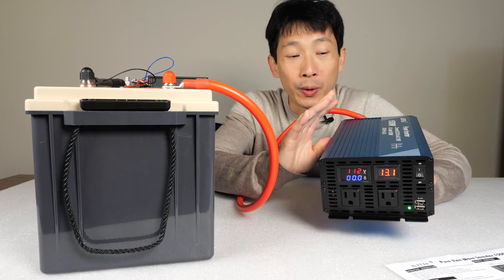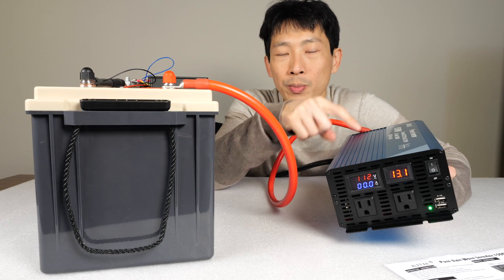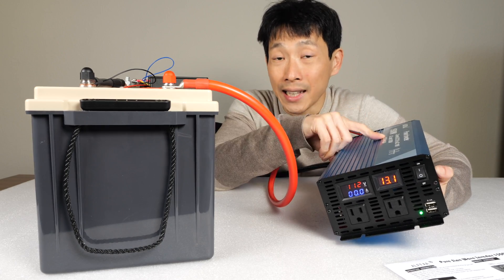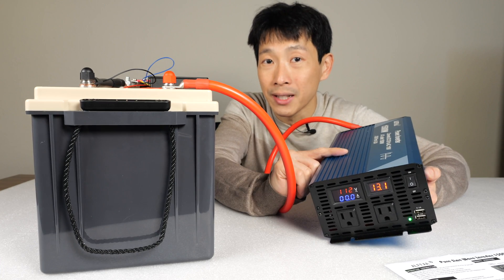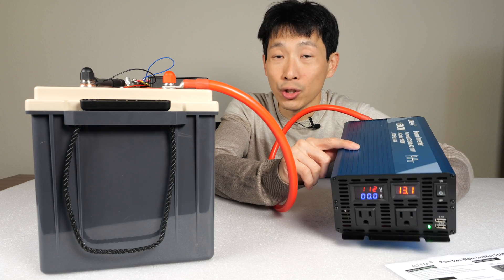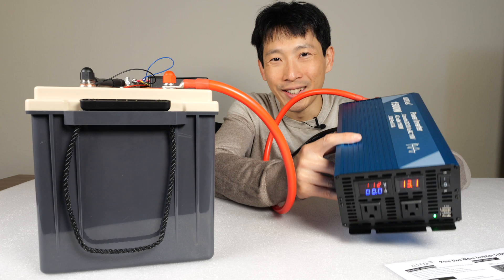Overall, it does what it's supposed to do. It is a pure sine wave inverter. I got eight watts output out of the USB ports rather than the stated 11 watts. The fans actually don't run until it's really hot, which is a good thing to minimize noise. If you're interested in getting one of these, check out my Amazon affiliate link down in the video description below. Thanks for watching this video. Until next time.